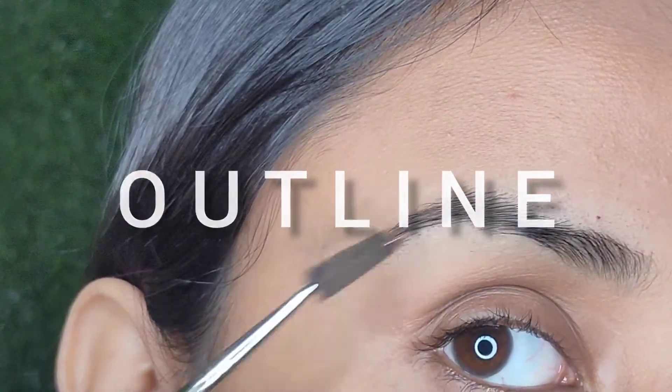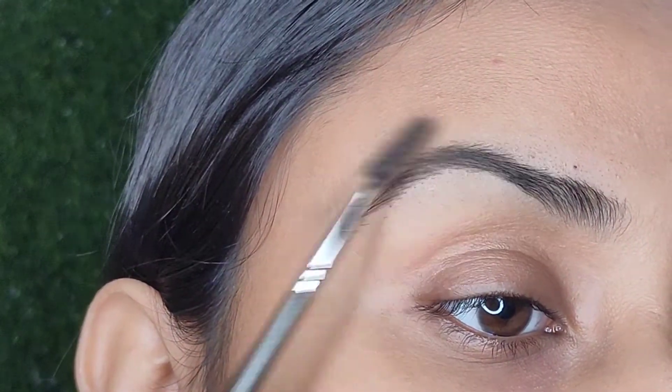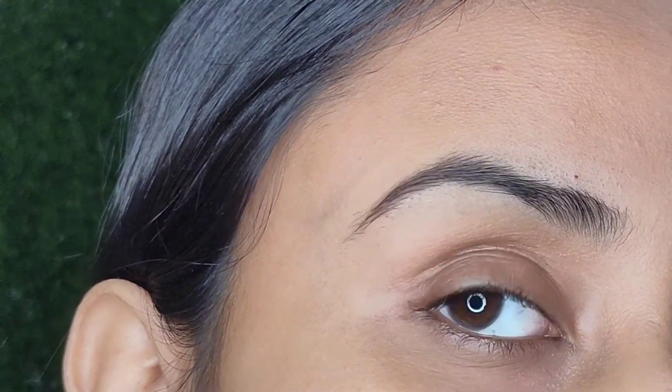First is to outline the eyebrows. So to start off, I'll brush my eyebrows, which will help me get the natural lining and the outlining becomes much easier.